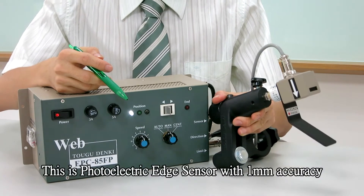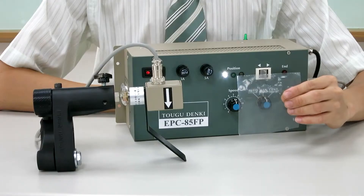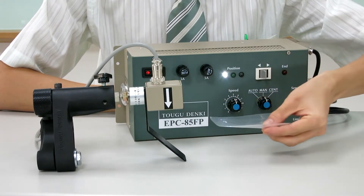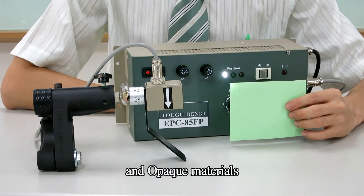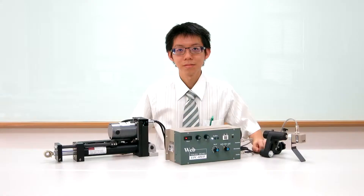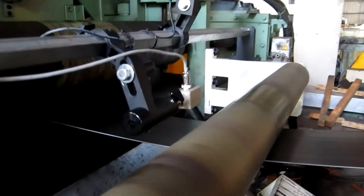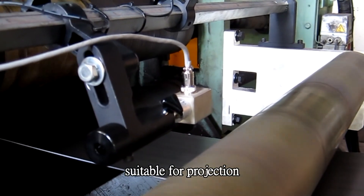This is a photoelectric edge sensor with 1mm accuracy. It detects clear materials and opaque materials. This sensor works by projection, so it can be used in occasions suitable for projection.